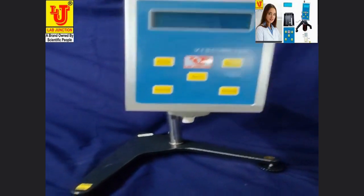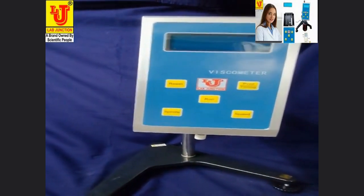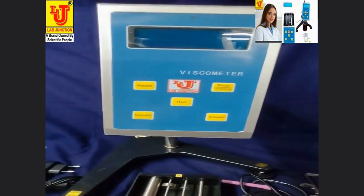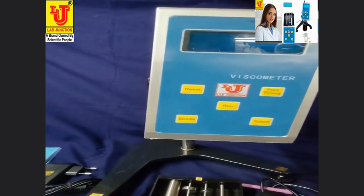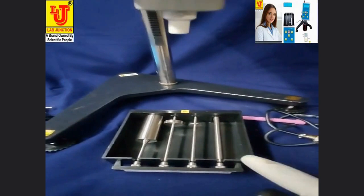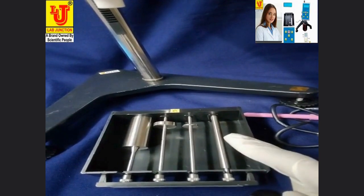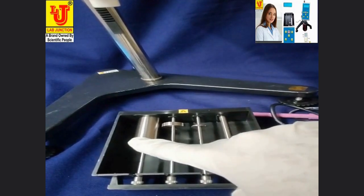In this way you have fixed the display of the digital viscometer on the stand. With this digital viscometer LJ3421, we supply accessories including spindles, four in number.